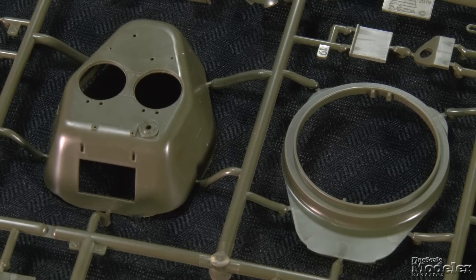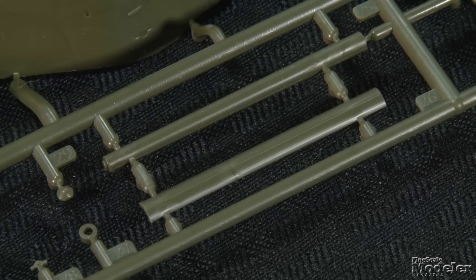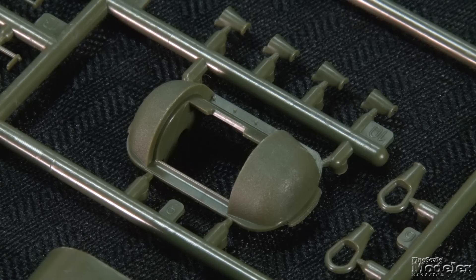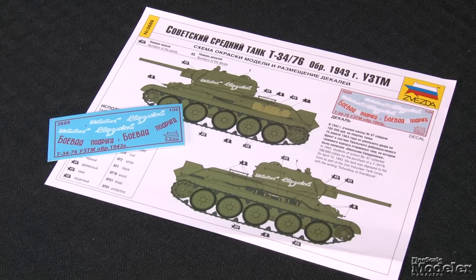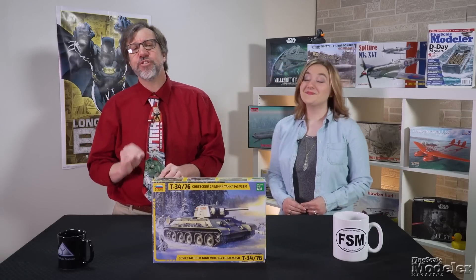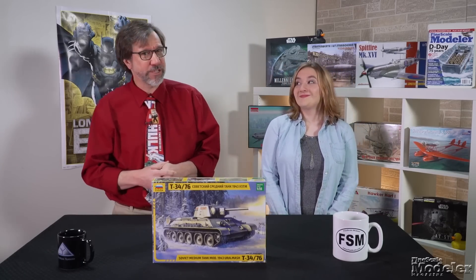The turret comprises upper and lower sections with separate hatches, sight, and ventilator cover. The main gun is a one-piece barrel with a separate open muzzle that fits into a multi-part recoil cover that fits into a nicely molded mantlet. Clear parts supply headlight lenses, periscopes, and vision blocks. There aren't many markings — the small decal sheet provides slogans for the turret of two vehicles, one overall green and the other in winter white. I continue to be impressed by Zvezda, which is producing some very nice, straightforward kits that produce good-looking models. This one appears to be no exception.